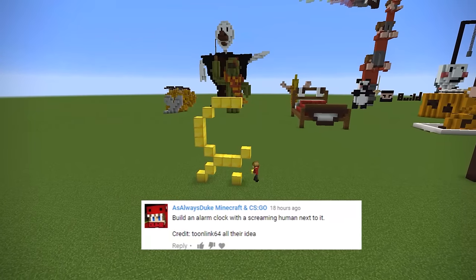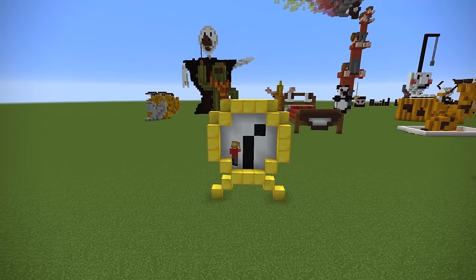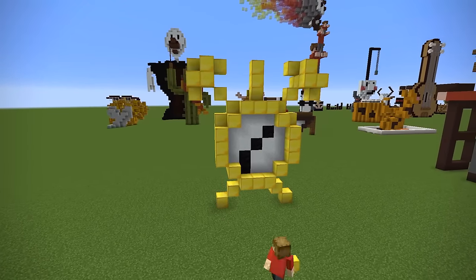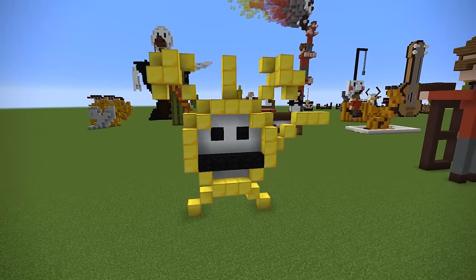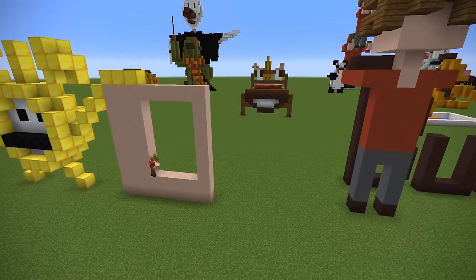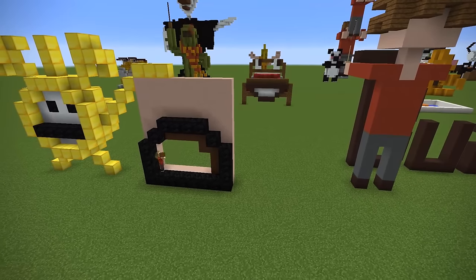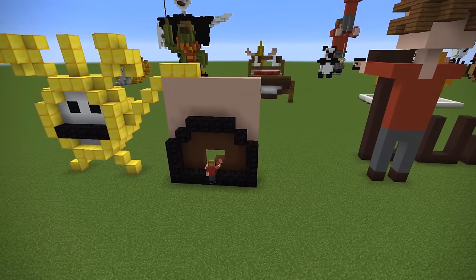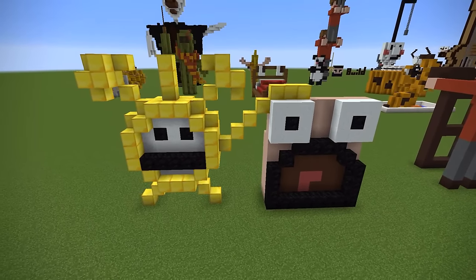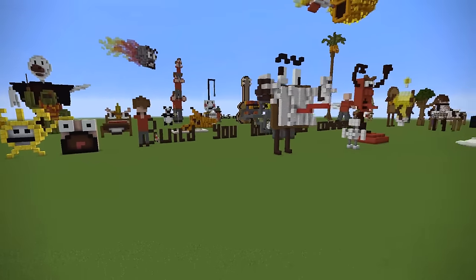Duke says: build an alarm clock with a screaming human next to it. He credited someone else for the idea, so I guess he stole it — but that was nice of him to credit them. So here's my alarm clock, and he's pretty meh about being woken up. And here is the screaming human. I realise for this episode I've done this face quite a lot, and it's because it's an easy go-to face. This is the alarm human being woken up by an alarm clock — bit of a role reversal on that one.